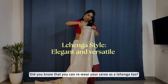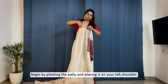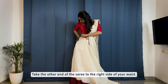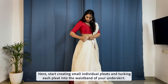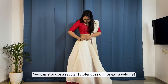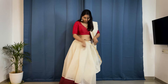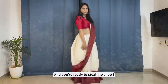Did you know that you can re-wear your saree as lehengas too? Here's how. Begin by pleating the pallu and placing it on your left shoulder. Take the other end of the saree to the right side of your waist. Start creating small individual pleats and tucking each pleat into the waistband of your under skirt. You can also use a regular full length skirt for extra volume. Arrange the pallu and secure it with safety pins and you're ready to steal the show.